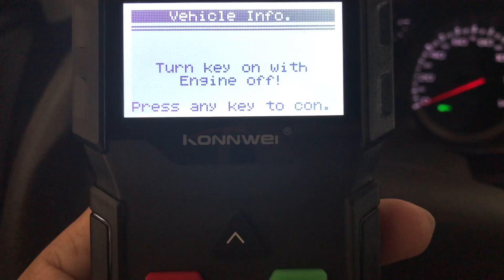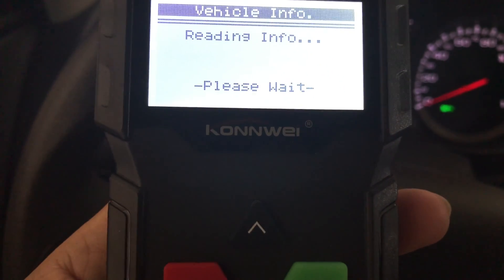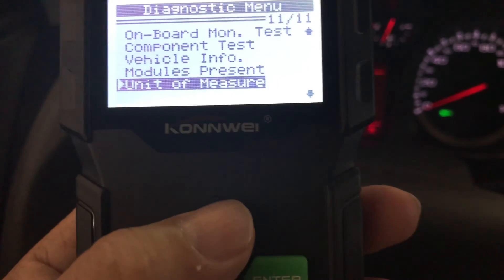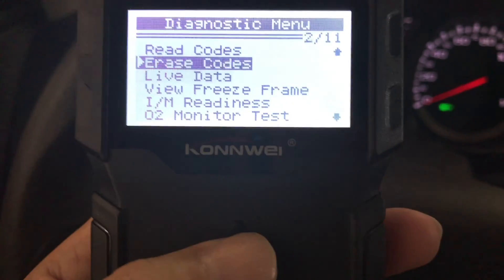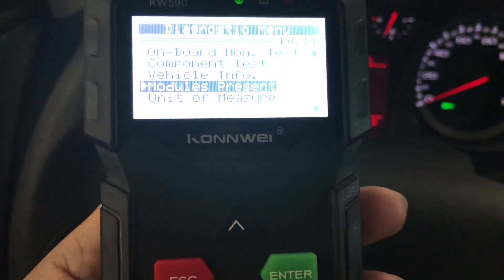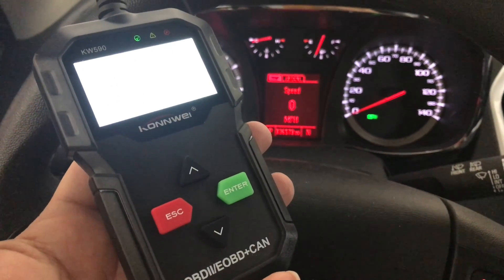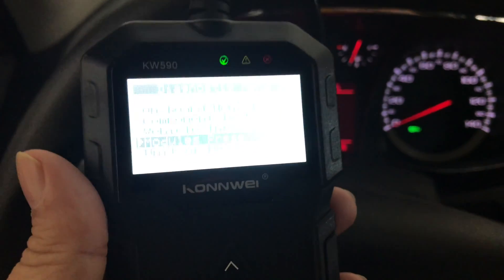Even if we hit vehicle info — turn key on with engine off, press any key to continue. I'm not going to do that because I've got the car on. But you can also change the units of measure, so if you're metric or imperial you can do that. Pretty awesome. I'm actually really, really impressed with this. Looks like you can do a ton of stuff. This is a really clever tool to have if you're a garage mechanic trying to diagnose things on your own.